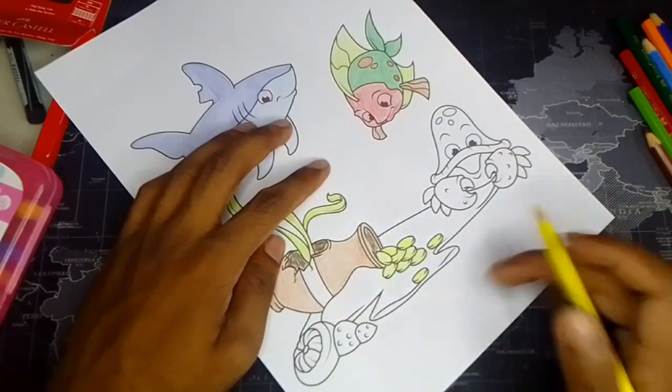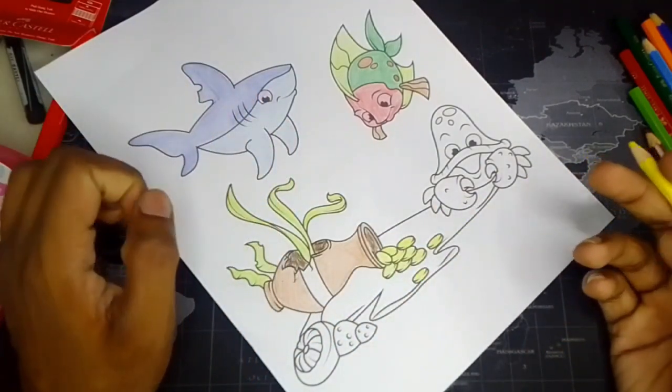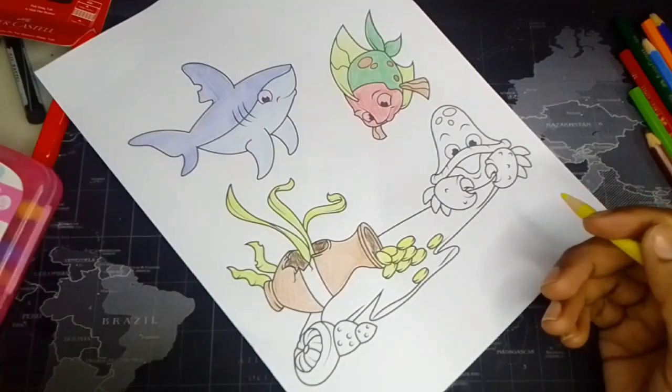I don't know what this is, but I think it's some kind of gold things — some jewelry or something else. I don't know.